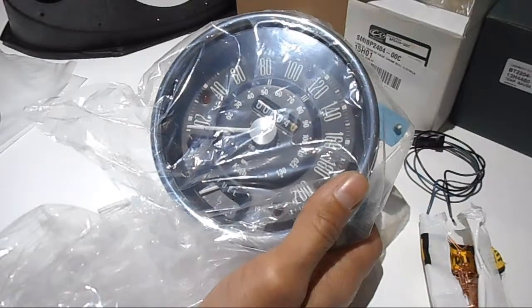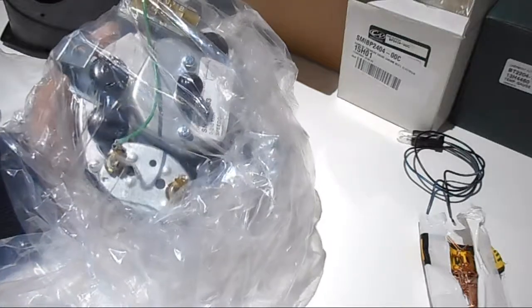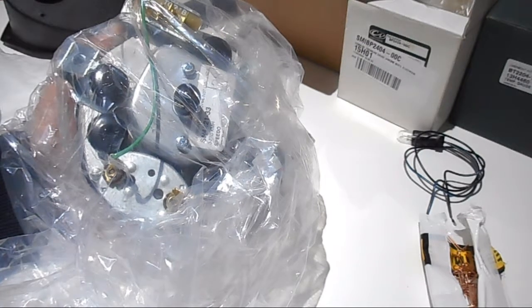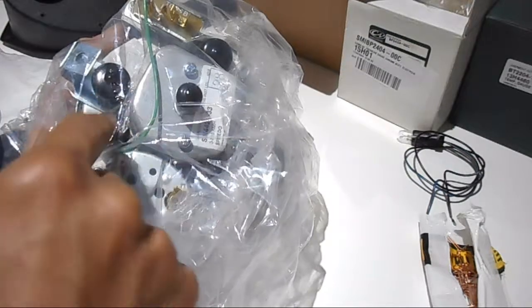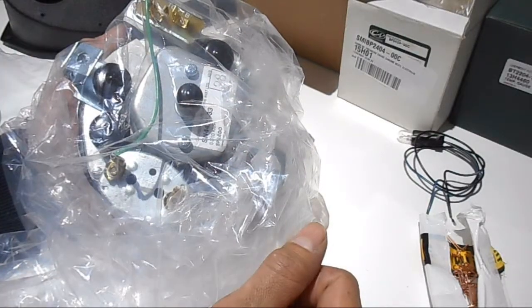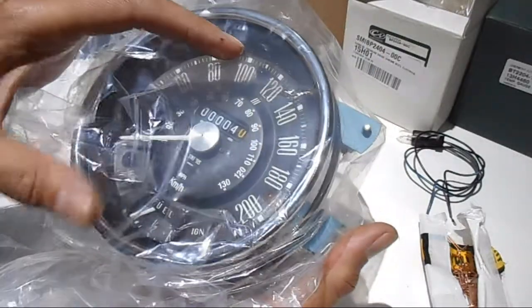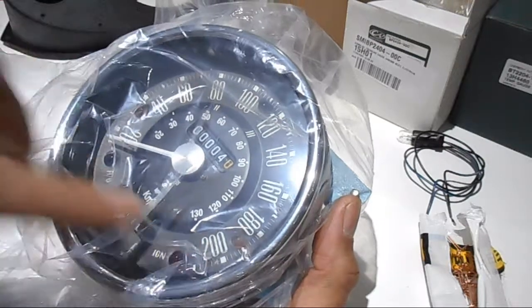The only thing it doesn't come with is the actual light bulbs. I think standard E10 12-volt bulbs at 2.2 watt will do the trick, but I need to investigate a bit more. The actual holders are on the wiring harness; the bulb sits in there and you clip the holder on. There's a light at the top — I'm not sure what that is yet.